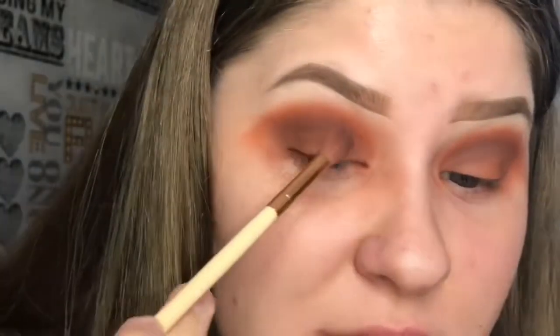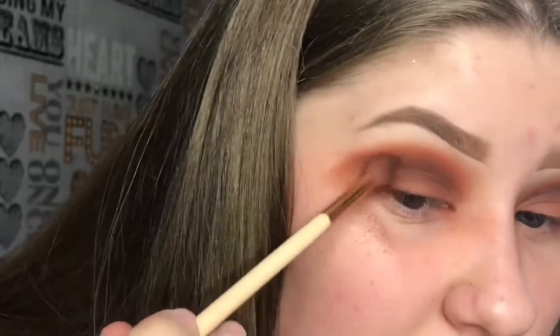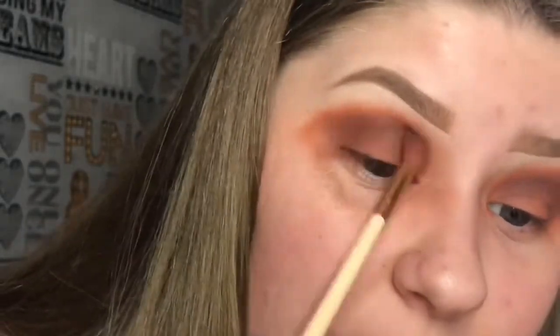Okay, so this palette obviously has some fallout. I tried my best to blend the colors — they do blend, but I've been blending for a long time now. I'm going to put some shimmer eyeshadow on the lid, so let's do that.